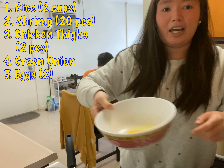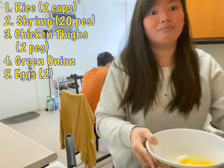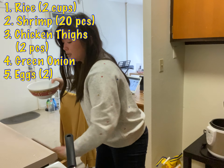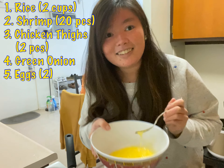Prepare two eggs and a little bit of salt — just a little bit, like one or two pinches. That's all. Then use a fork to beat them.